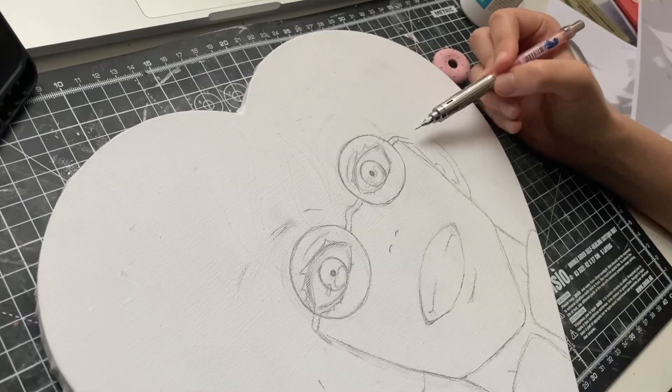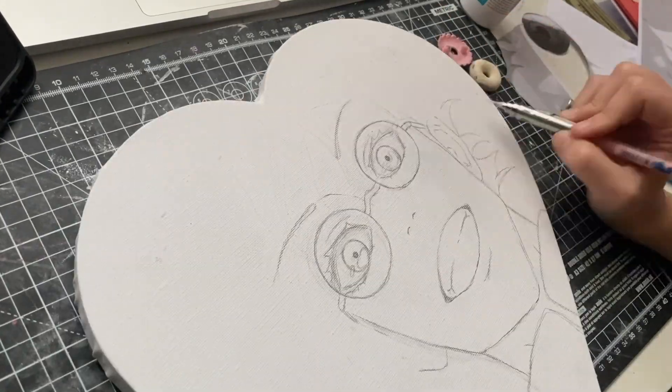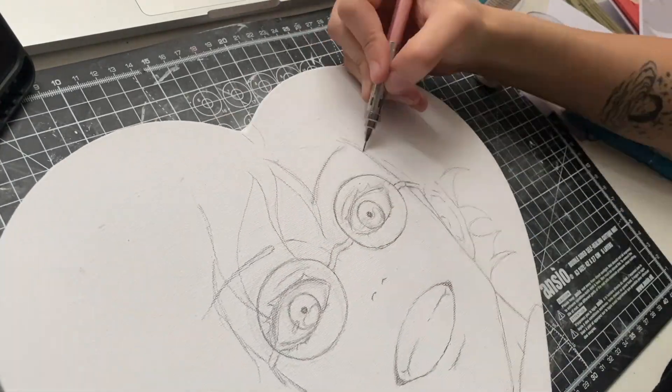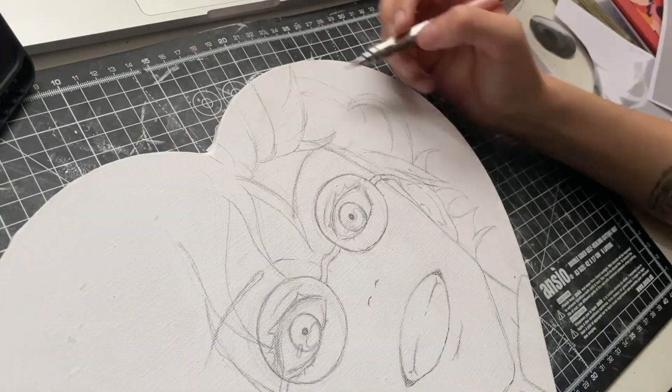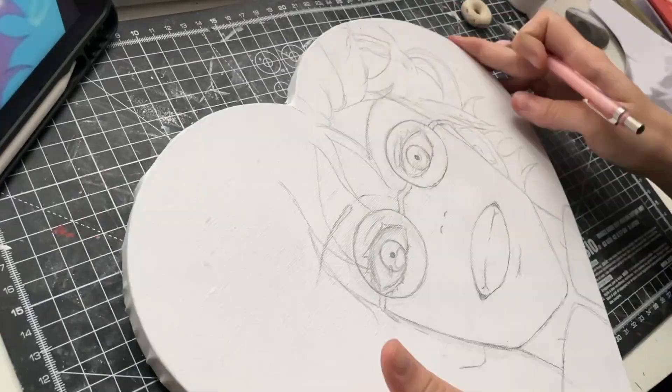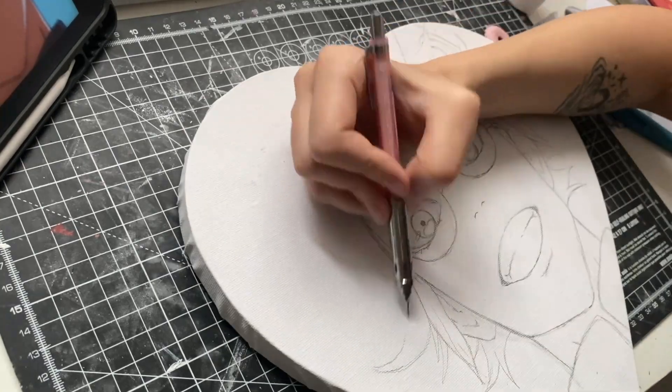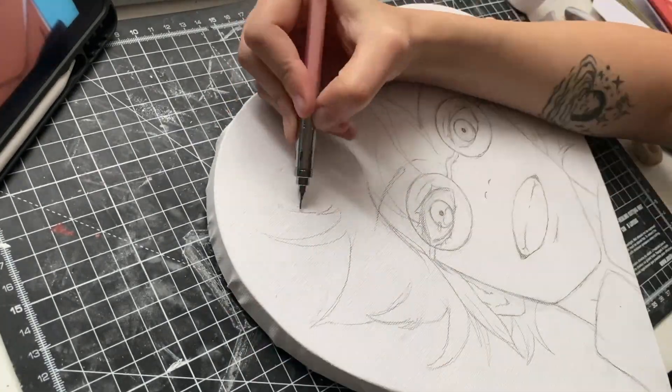I don't know if that's illegal in the art world or something, but I really wanted this painting to look as good as possible without doing too much work. I could have spent much more time on this to get it right for sure, but I just wanted to do it quickly. I'm not a professional artist obviously, and I won't be selling this, so I guess it's okay.